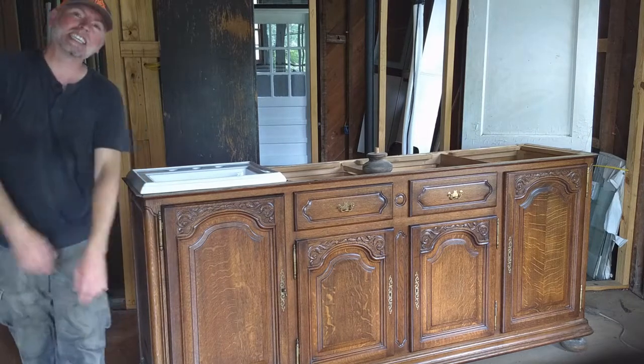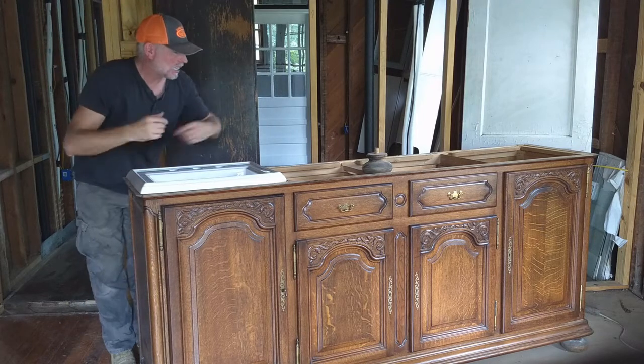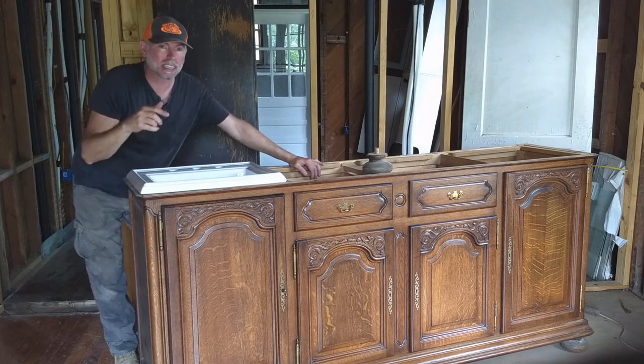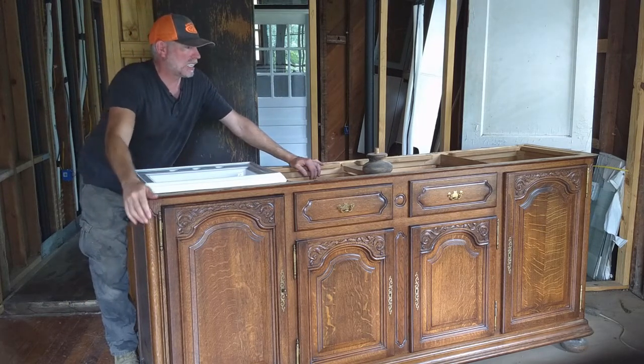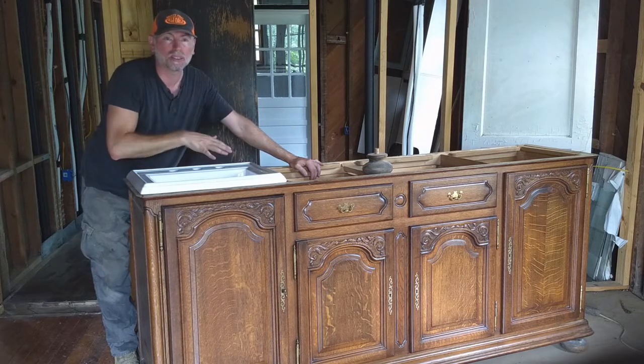Hello everybody and welcome back to Restoration Genes at the James Pryor House. I just wanted to mention my latest little project, which is the top of my future master bathroom vanity unit.